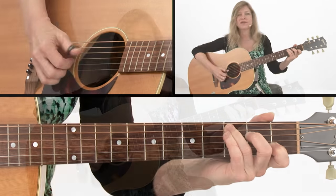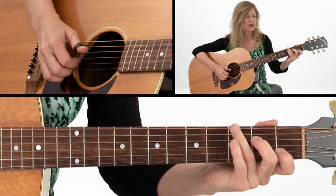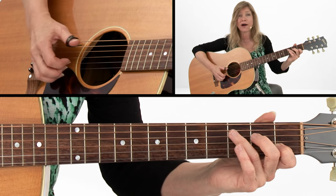One of the most classic Chet Atkins tunes is Freight Train, and that one requires a little alternating bass. I thought I'd write an easier version of this that kind of gets you going with alternating bass while you get used to grabbing the melody notes around that. We'll start with some really simple things in the melody where we're not moving around a lot.